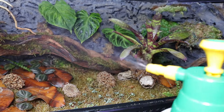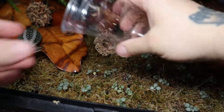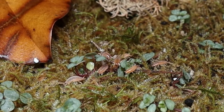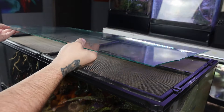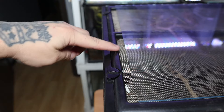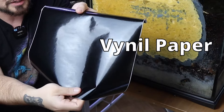Then I give the vivarium a really good misting. For my microfauna I'll be using orange powder isopods and some springtails. Then to hold in humidity, I place a piece of glass on top of the enclosure that leaves one inch ventilation on both sides. And you're probably wondering how we get rid of this hideous side — well, vinyl paper.